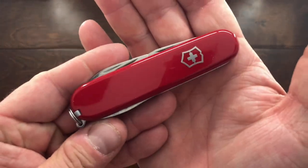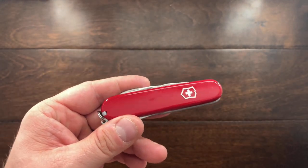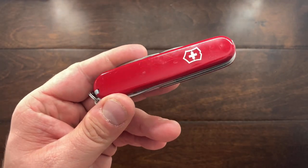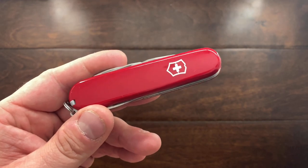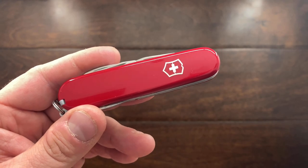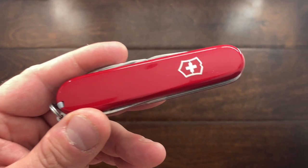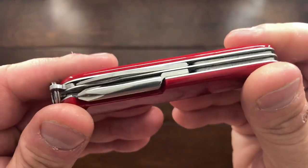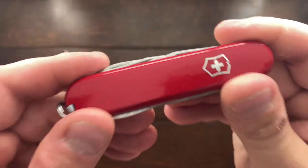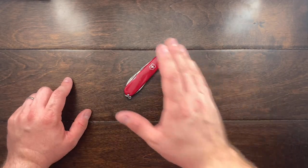Hey YouTube, Mark Hoffman here and today I have a little bit of an update. The Tinker video will be coming. I didn't expect it to take almost three months for this review of the Tinker, but I haven't gotten around to really getting my thoughts around this knife. I know it's just the Victorinox Tinker, it's not a complicated knife, but a few things have changed in my use of it.